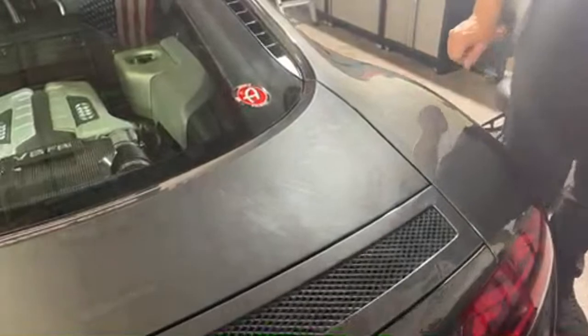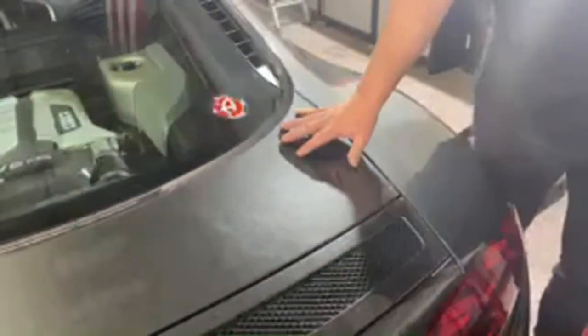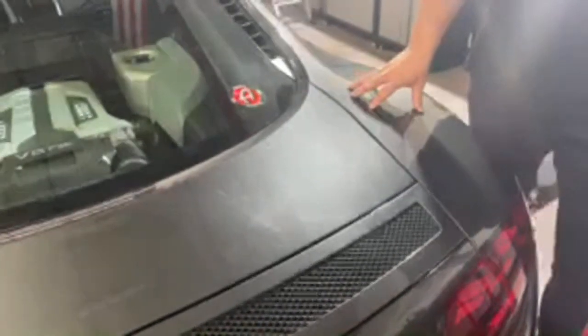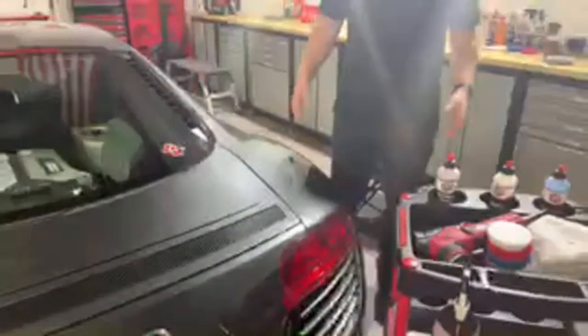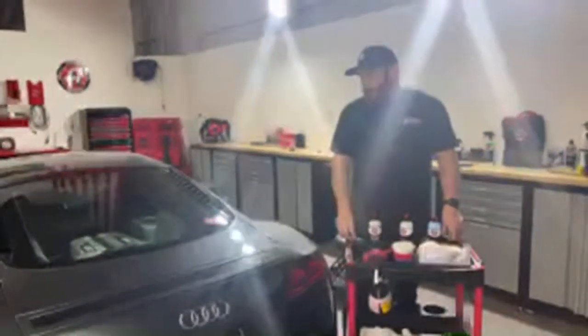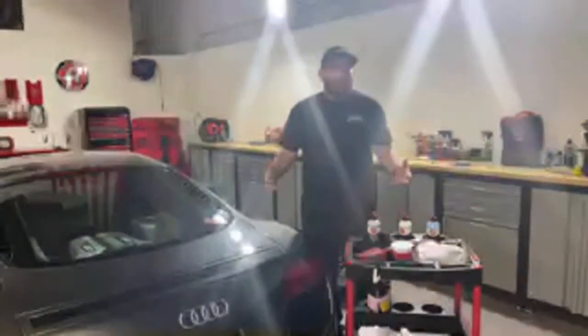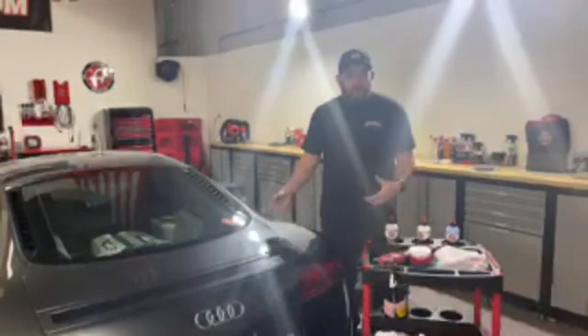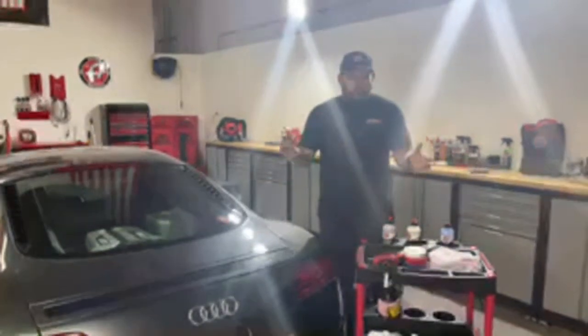I'm going to be focusing on the back deck lid and this area here. The nice thing about the condition of this paint is that it's very much surface level, and I think this has ceramic on it. That's another point I'll talk about — should you polish a ceramic-coated vehicle? The answer is yes. This car looks like it has a lot of damage, but essentially it has a lot of light swirl marks without the deeper damage of a neglected car. So oftentimes you don't need to go full one-two step; you can just do a one step to make it look great again, then ceramic coat it and move on.